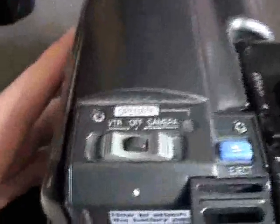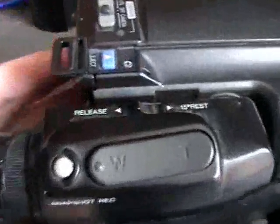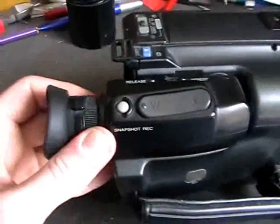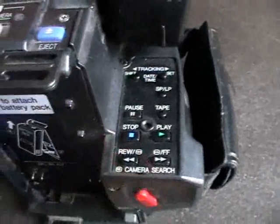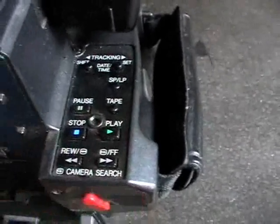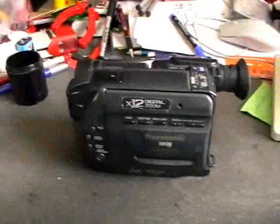Here is the power switch, eject button, and battery compartment, battery eject, and record. Right here we have the zoom and snapshot record. The viewfinder can be pulled out — it doesn't have any display; it still contains a little picture tube. You can also see the buttons for the mechanism: tracking, SP/LP, tape, pause, stop, play — the usual stuff. If it would still work, it would be a really nice camcorder, but unfortunately it does not work anymore. So let's take it apart.